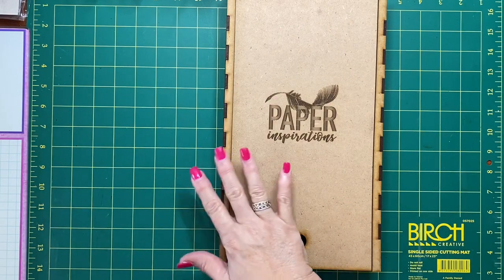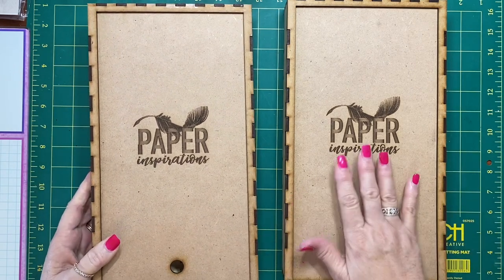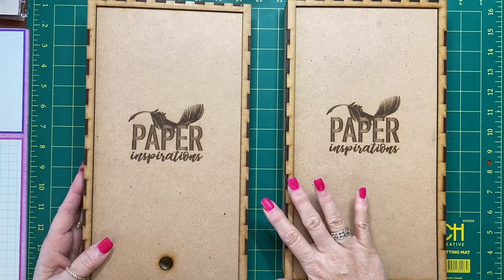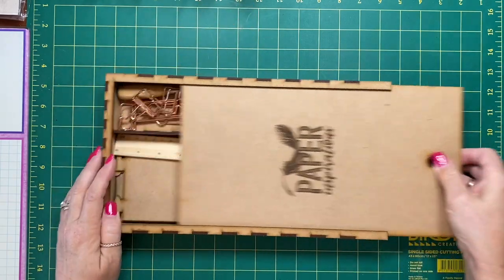We've worked on this for quite a few months and we're really happy with the finished project. I hope that you will enjoy it as well and find it makes binding your journals so much easier. I'm just going to show you mine that I have set up.